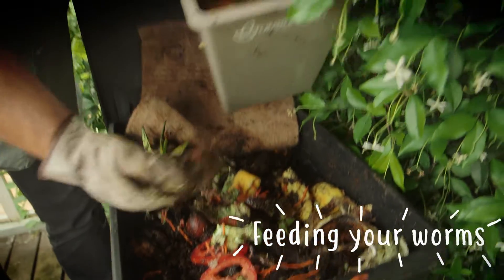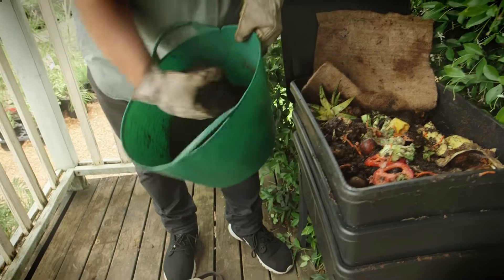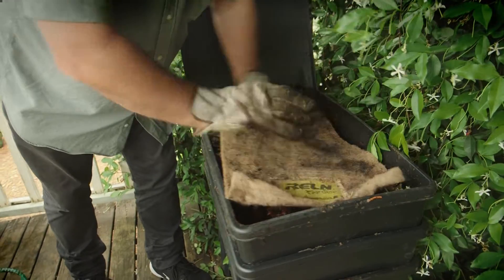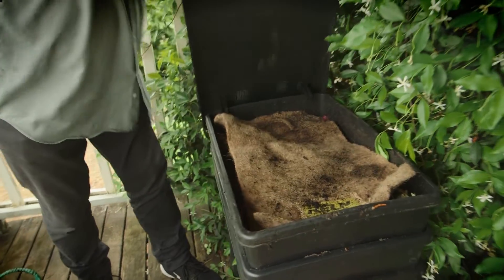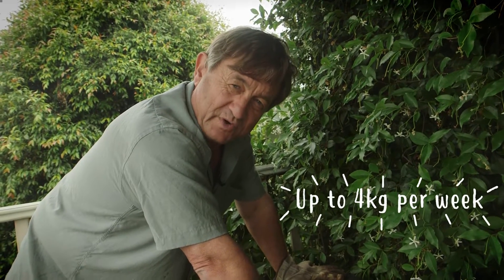I like to keep a bucket of organic soil, or in this case compost, to spread a bit of that to cover the kitchen scraps. That gives the worms a bit of grit in their gut which helps them digest the food. A worm farm of this size can actually digest up to four kilograms of kitchen scraps every week.